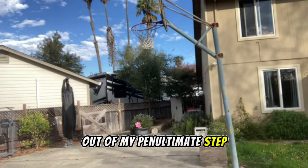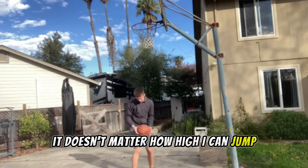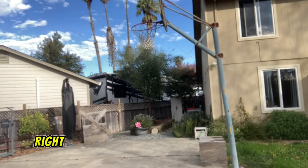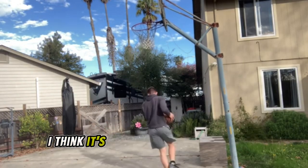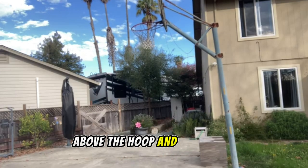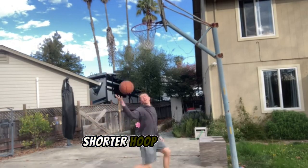We're focusing on the explosion out of my penultimate step, because to me it doesn't matter how high I can jump if I can't transfer into the actual motion of dunking — I'm not going to be able to get anywhere. So it's really important to practice palming the ball and actually getting it above the hoop and dunking it, whether it's with a smaller ball or a shorter hoop or whatever.